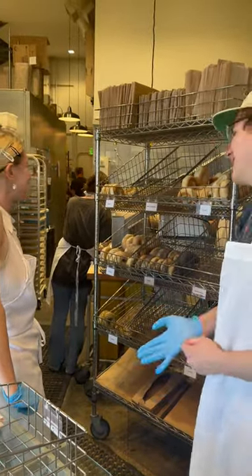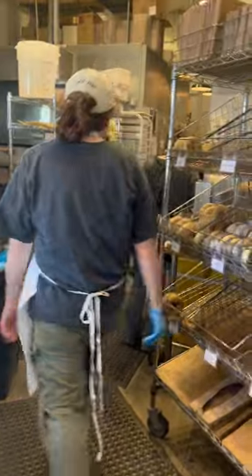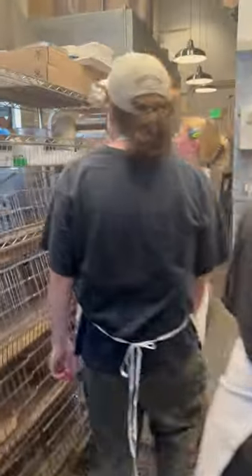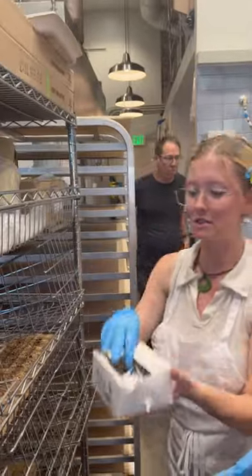I have no idea. Do you know how to bag up day old bagels? Oh, show me. Grab these bags from right here, hold on to those, and we grab our twisty ties.